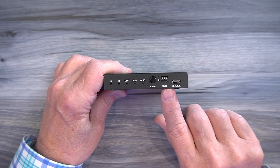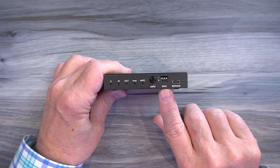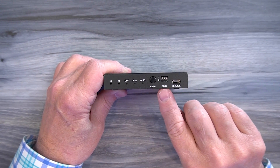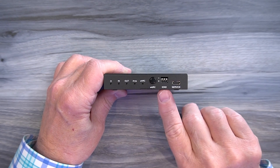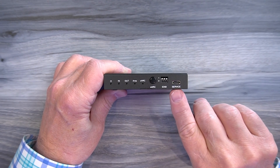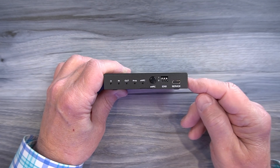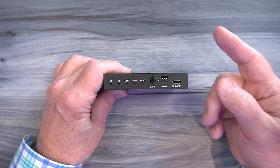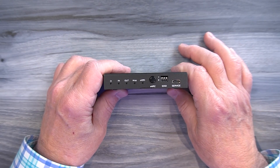To the right of that is a bank of EDID switches, and these are used to change the frame rate and resolution of the input media versus the output media, as well as the audio standard — those are fully explained in the manual. To the right of that is a service port that's used for updating the firmware. If you need to update the firmware you can simply connect this to a computer and move the firmware file to the module to complete that upgrade.